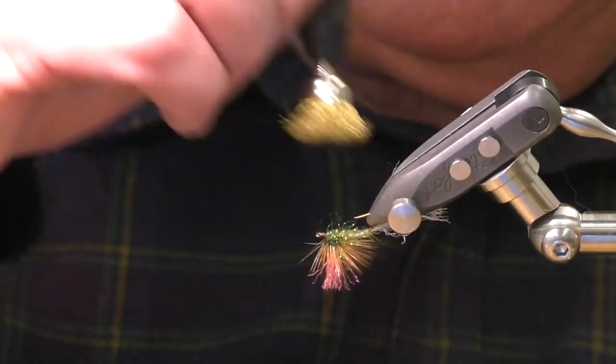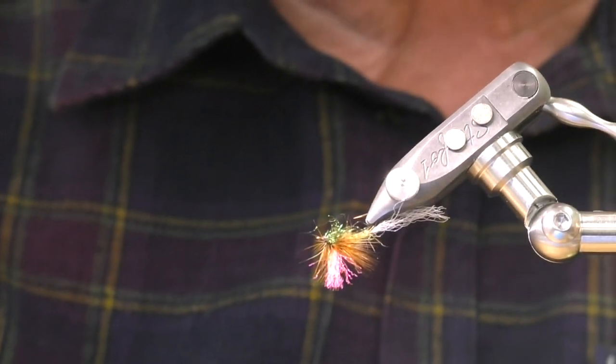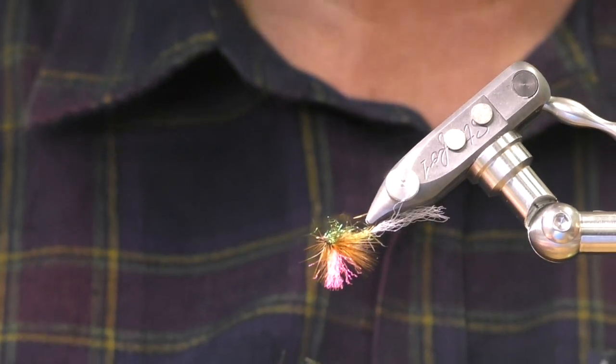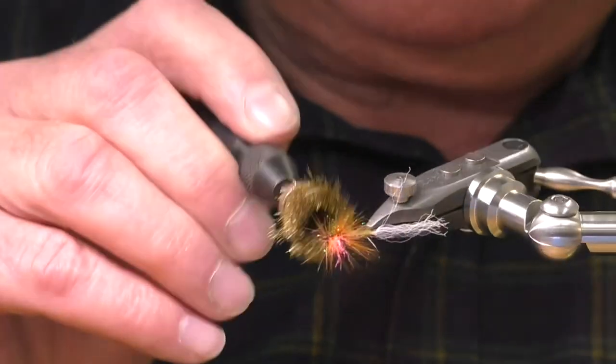How many of you got a Dremel? How many of you got these little cleaning brushes — the brass one? Best dubbing brush ever. It doesn't wreck your fly — it just picks the bits off.